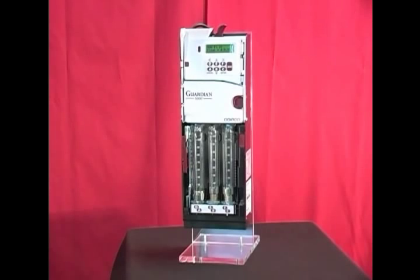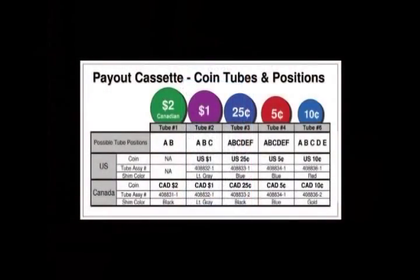In some cases, you may want to convert the coin tubes in the standard cassette to customize it for a specific location. To do this, you would remove the tube and then reprogram the acceptor. There are several options for tubes in the cassette. For instance, dollar tubes can be placed in the A, B, and C locations.